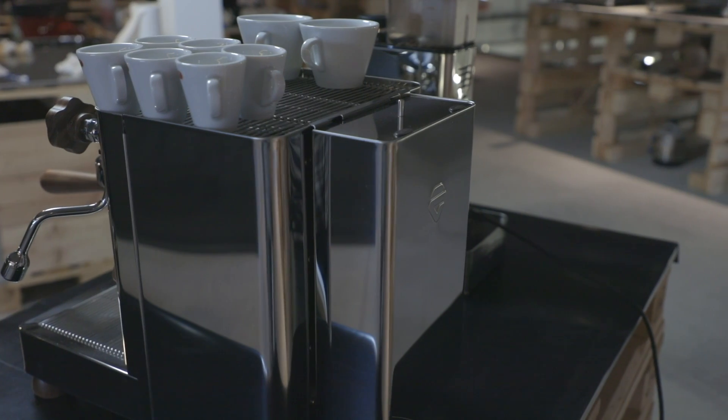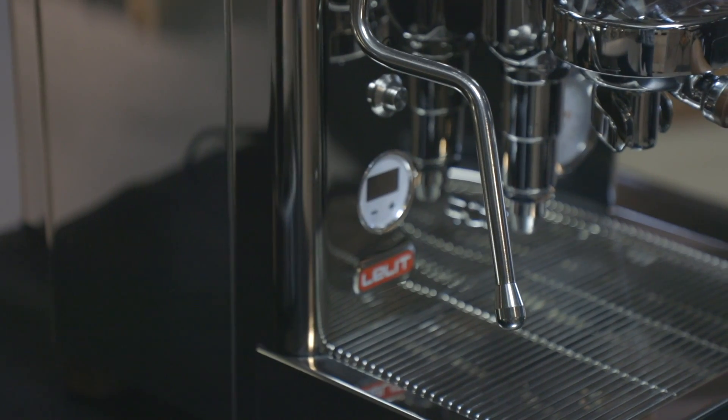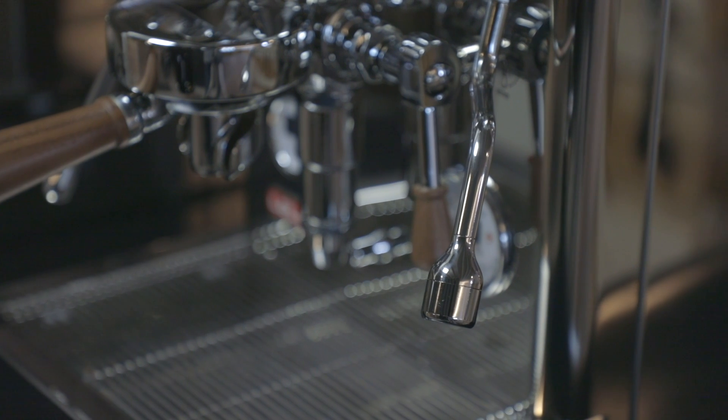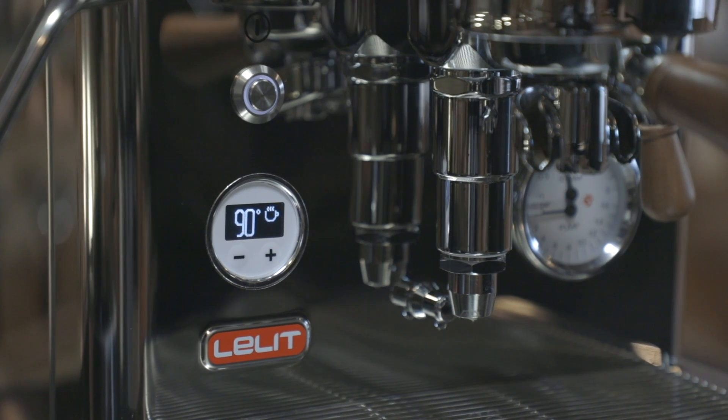Bianca is the bright star among Lalit espresso machines. It's the crown jewel that allows the most expert barista to have complete control on the espresso extraction during the manual variation of the water flow through the wooden paddle, and to manage all the parameters through the LCC.